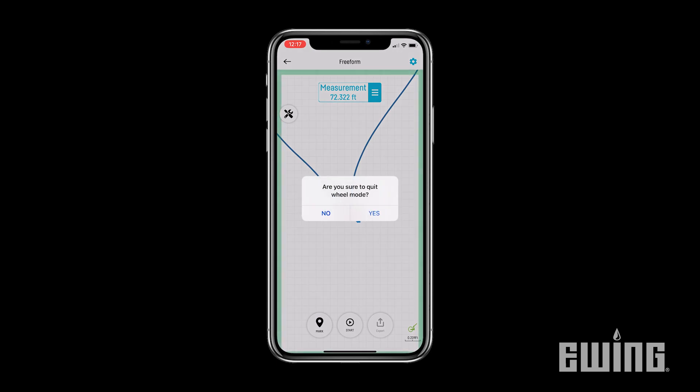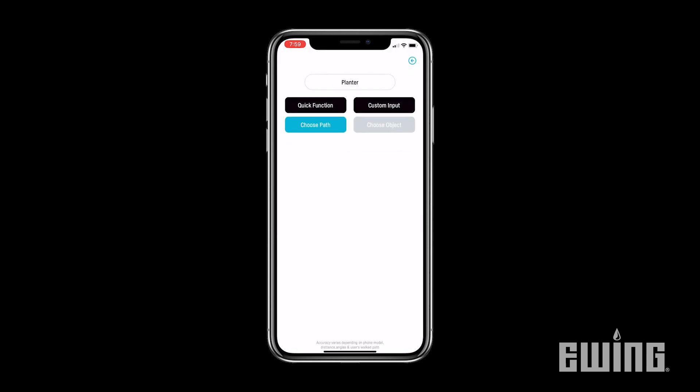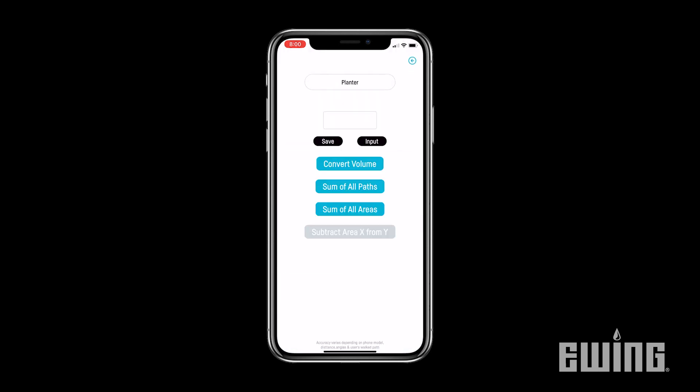Select Stop to complete your measurement and save your project. Once your measurements are complete, you can use the estimator tool in the app to calculate square footage, cubic yards, feet or meters, and perimeter data.